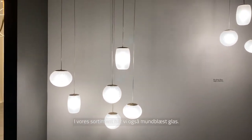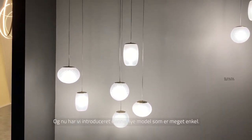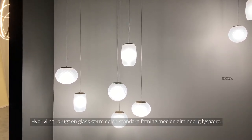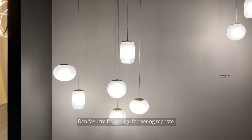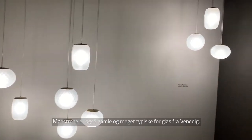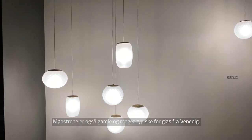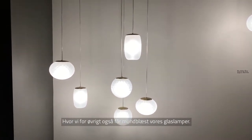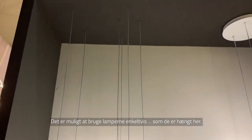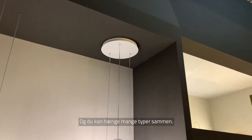We also have blown glass in our collection. We added this new model that is very simple, using a GU10 lamp — only a normal bulb. We have three different shapes and three different patterns. The patterns are very typical and very old, from the tradition of glassmaking from Venice, where we have it blown. It's possible to use the fixtures as single pieces as they are installed here, or also with multiple canopies, putting many different pieces together.